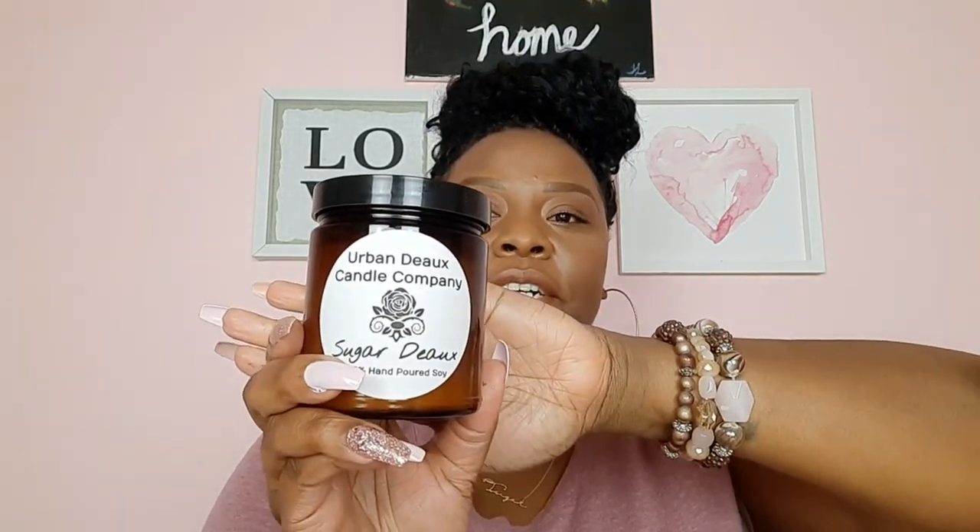I want to start off with a locally owned candle company that is local to me, and it's called Urban Dough Candle Company. This is the Sugar Dough candle right here. It smells like sugar — it's very warm, has a very warm smell. If you want to use it during the fall time, it's perfect for that. It's pretty self-explanatory — it's called Sugar Dough and it just smells like candy. I love that smell.